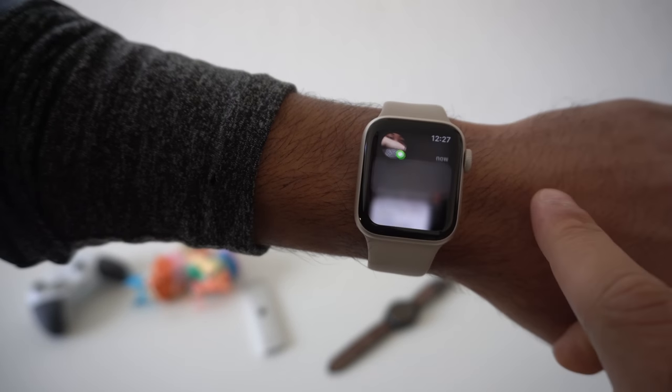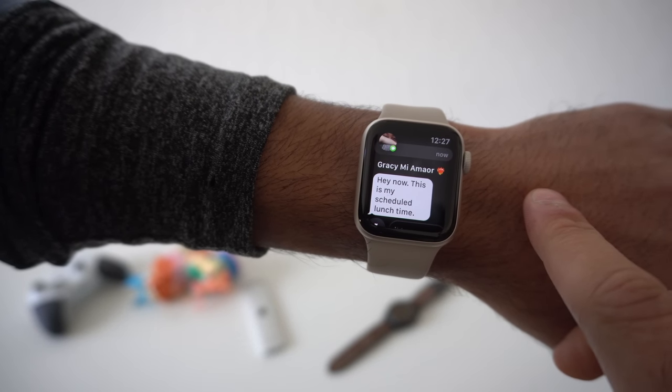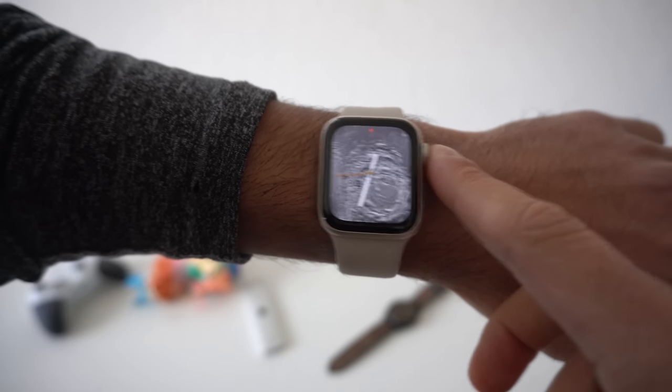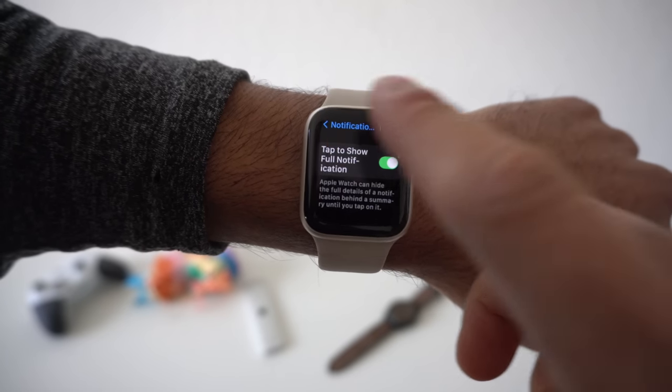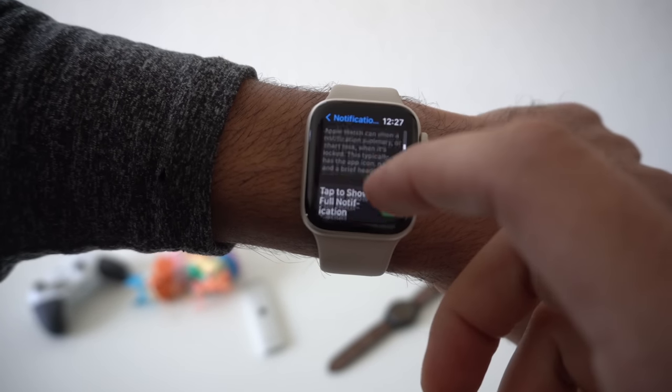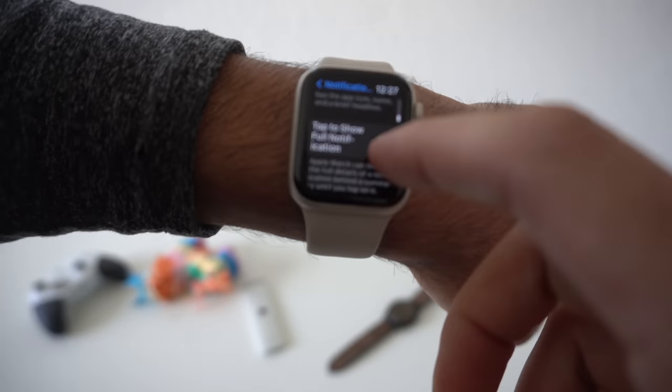To add privacy to incoming notifications — so they require a tap to reveal the full message body — go into the notification section in Apple Watch settings, scroll down, and enable tap to show full notification.